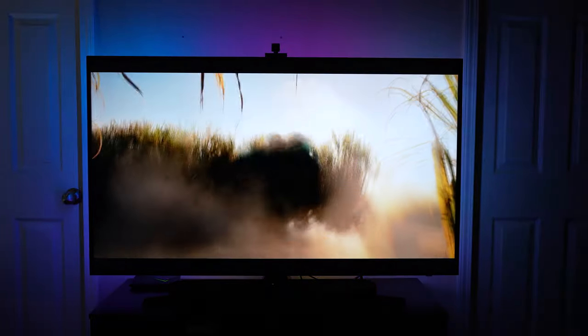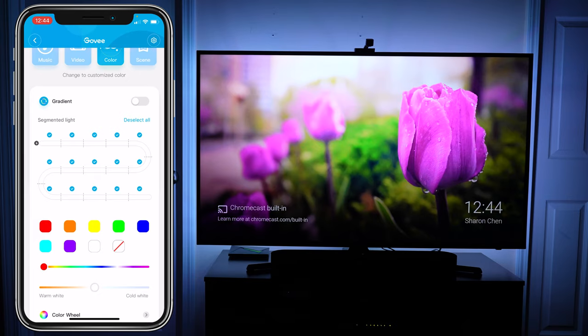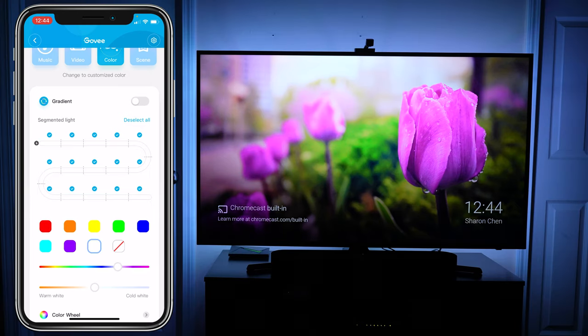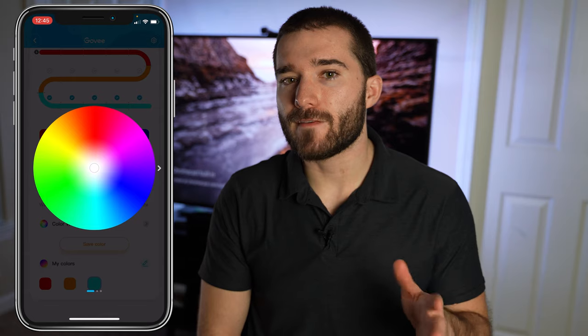They both look and work extremely well — very satisfied with the video mode altogether. The only thing I don't like is having a camera sitting on top of the TV, but the fact that this entire setup only costs $72, it's really not that big of a compromise. You aren't forced to use the music or video modes — you can also set the LED strip to a static color. The interface for this is actually very intuitive. You can change individual segments of the LED strip, or make it all a single color, and create very specific colors with a color wheel and save them for later. One thing I'd like to see from this app is the ability to create multiple presets in color mode — I want to be able to make multiple specific layouts and cycle between them with the tap of a single button.